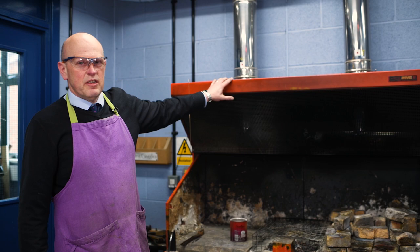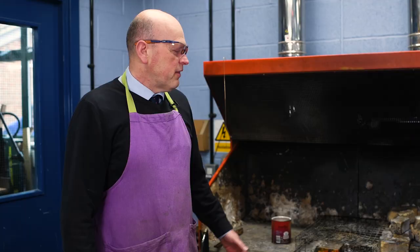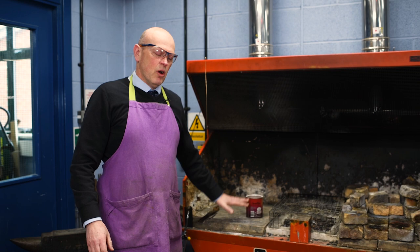We have our brazing hearth here and I want to talk a little bit about the operation of it, especially the safety, because this process is a little bit more than your normal workshop experience. The brazing hearth works with natural gas. There are lots of emergency stop buttons which will turn the gas straight off if needed, and we've got this split into three areas.